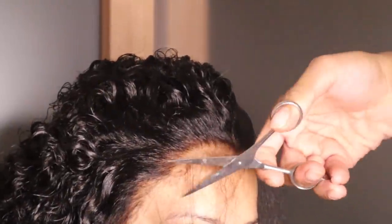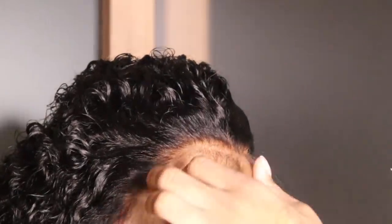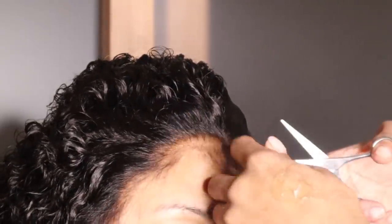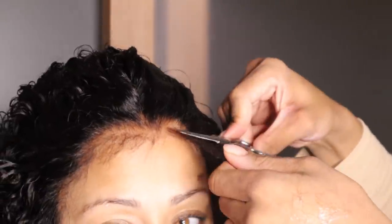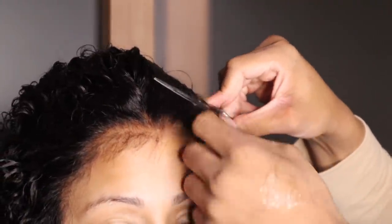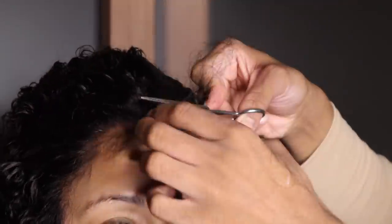Now we're going to cut our baby hairs about an inch or so long. You always want to cut longer than you would actually need them to be, because you can always go back and cut them shorter for the desired look but you can't make them longer. There have been times where I cut my baby hairs too short and literally couldn't do anything with them.